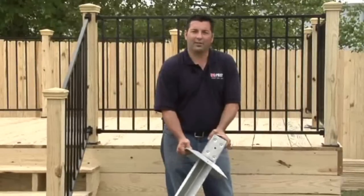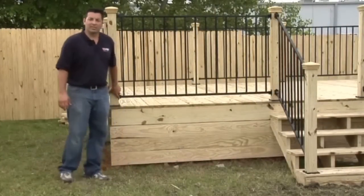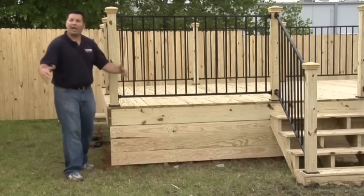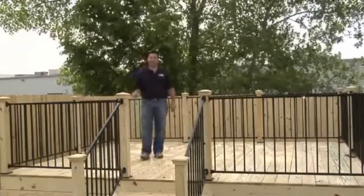This is basically how the system works. The main difference with the floating deck and other deck construction techniques is a floating deck is not attached to your structure. This could be your home right here, or you can have it out in the middle of your yard. In general, OzDeck is suitable for decks no higher than eight feet off the ground.